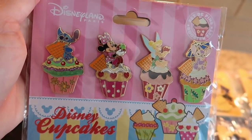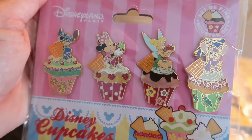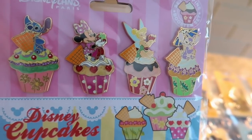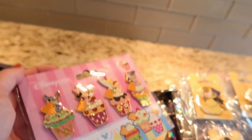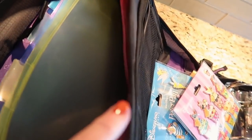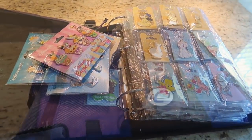Y'all, look — it is the Disneyland Paris Cupcakes: Stitch, Minnie Mouse, Tinkerbell, and Angel. Love these, so beautiful. And I think that's it — that's all in my Disneyland Paris book.